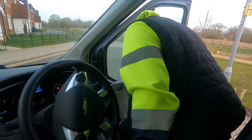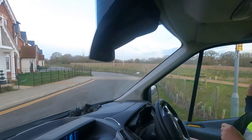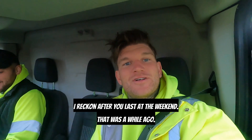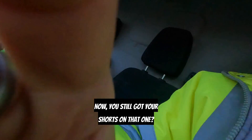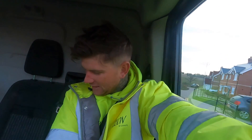On camera, yeah we can sit on camera. Look — there's that big patch of cichlid. How you feeling Tom, you feeling better now mate? Old Thomas is feeling a bit rough this morning. Still got your shorts on though — brave. I've got a t-shirt on, jacket on, trackies on.